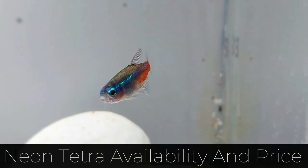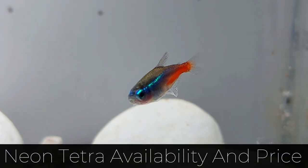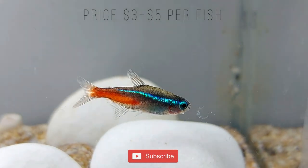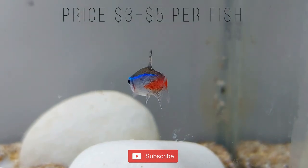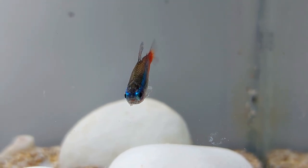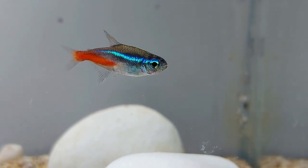Neon Tetras are widely available in the United States. You can buy Neon Tetras from local pet stores and online. The average cost of a Neon Tetra is $3 to $5. Neon Tetras should be kept in groups of at least 6, bringing up the average total cost to $18 to $30.